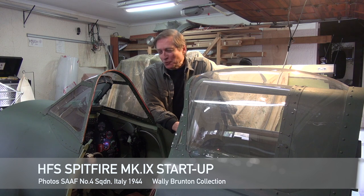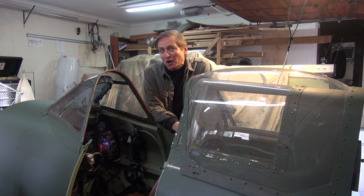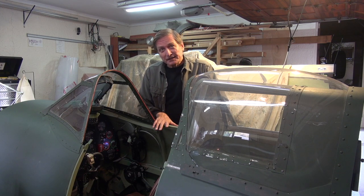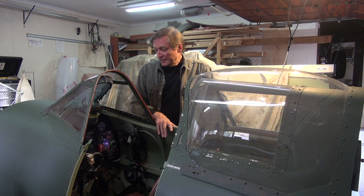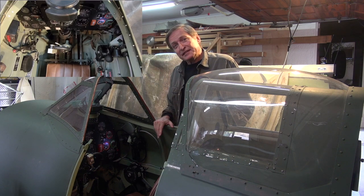Hello everyone. For this video I'd like to demonstrate the Spitfire Mark 9 start-up procedure using the Heritage Flight simulation Spitfire cockpit and DCS World.